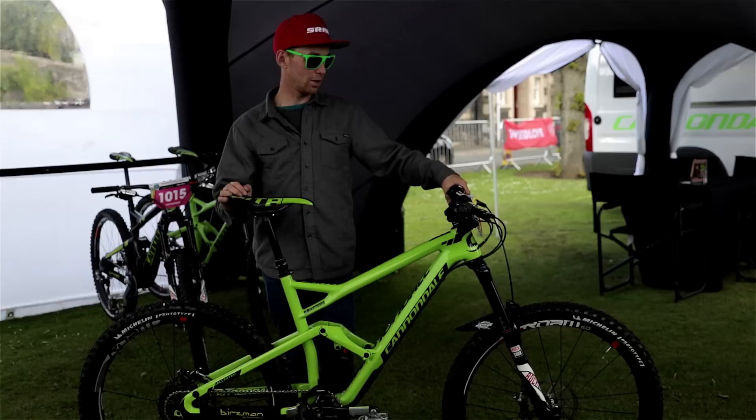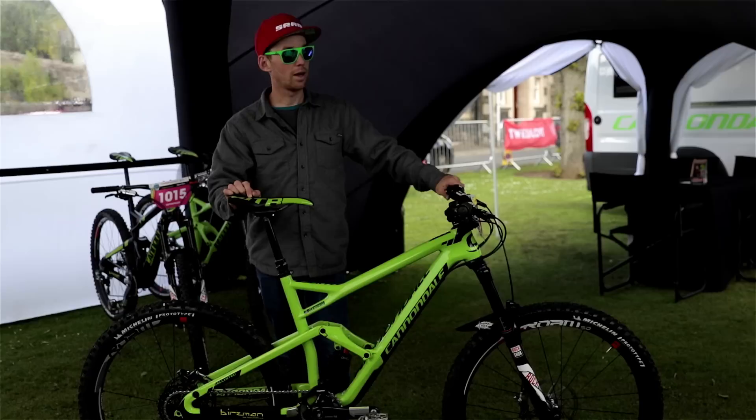That makes the geometry the same as with the Lefty — that's the geometry I like when I develop the bike. I've got two tokens; I change sometimes two, sometimes one. But here in Scotland I have two tokens and 65 PSI. The fork and the shock are balanced mostly — I like when the bike works together, not too much difference in the front and the rear.